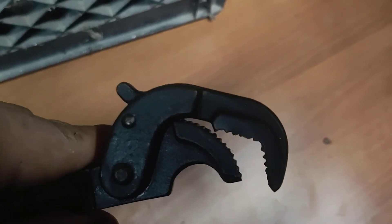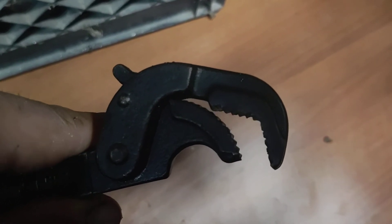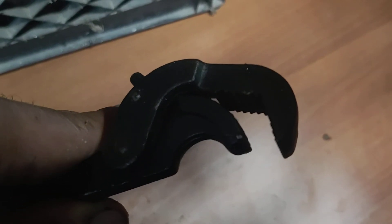It automatically adjusts to the bolt size you're taking off, and that helps tremendously.